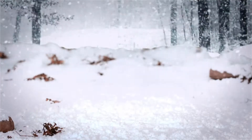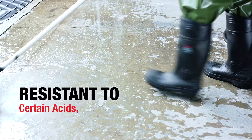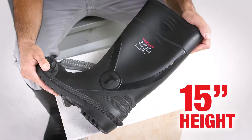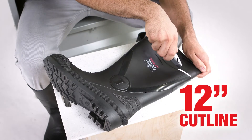The seamless construction and smooth exterior are 100% waterproof, resistant to certain acids, oils and other chemicals, and easy to clean. The 15-inch height has a cut line at 12 inches for fast and clean modification.